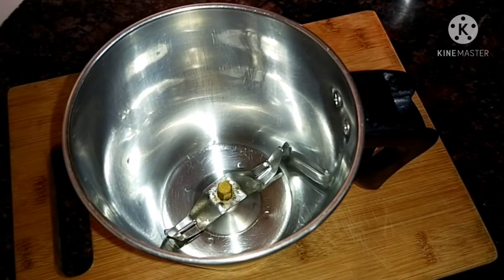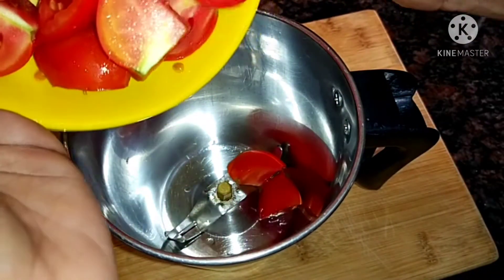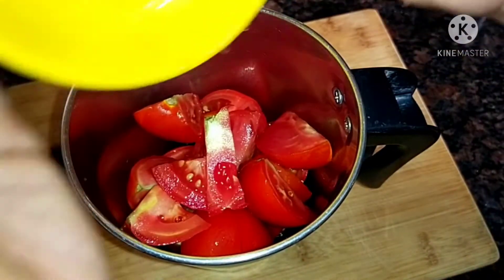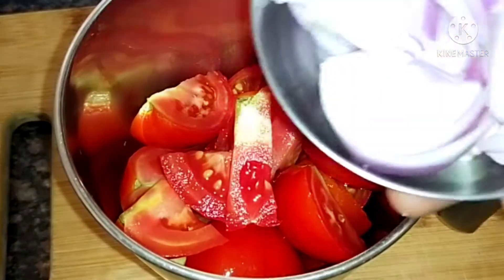In a mixer jar, I cut 5 Thakali (tomatoes). Cut them into quarter pieces. Once the chutney ingredients are medium size, we'll make the chutney.